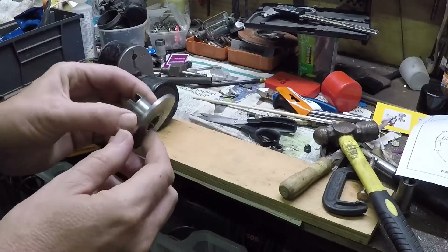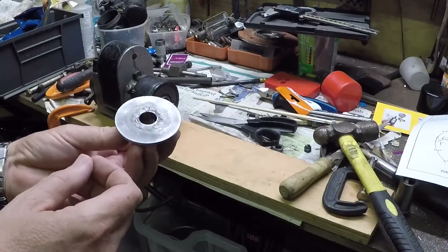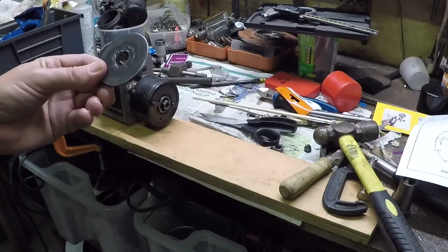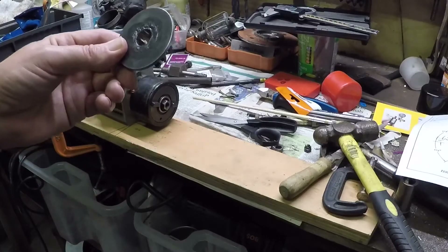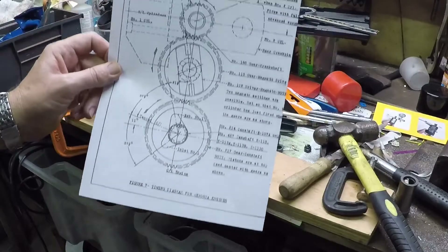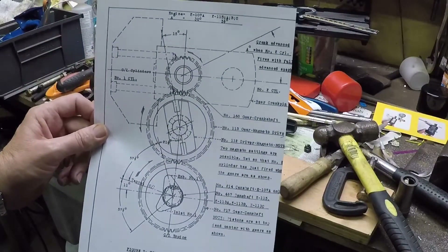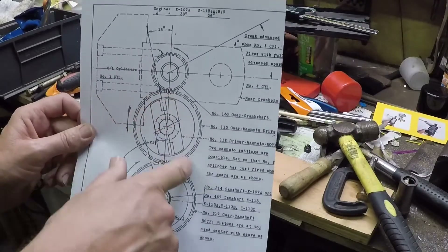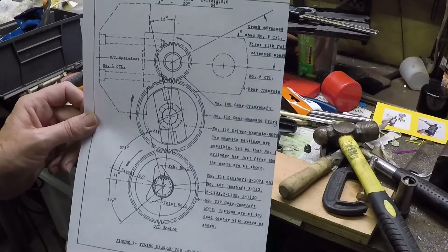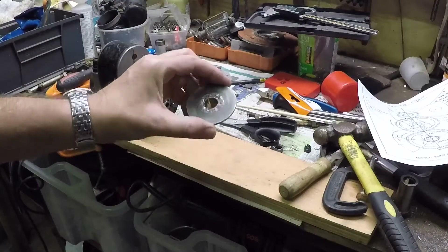I'm ready to try timing up the magneto on the back case. One thing I will do before I use that is fit the old magneto drive. I have a drawing from the factory manual - I'm just going to check that everything lines up as it should. Basically, I get that picture when I've got the magneto drive sitting on the end of the idler gear. I think that's worth doing before I cheerfully cut slots in this new piece and then find it's all buggered up and not in the right place - that would be a bit foolish.